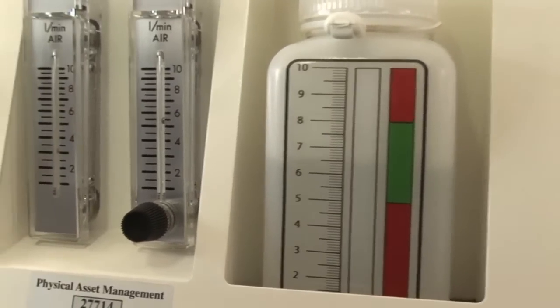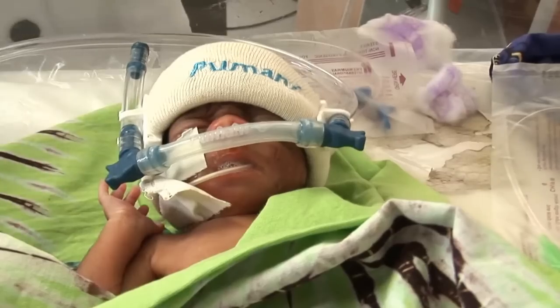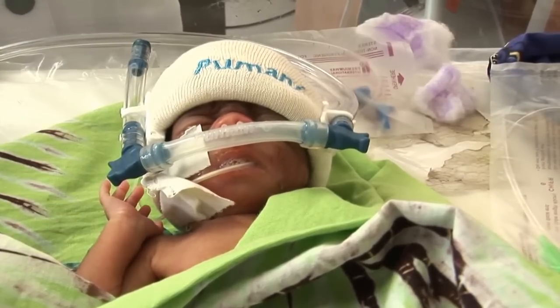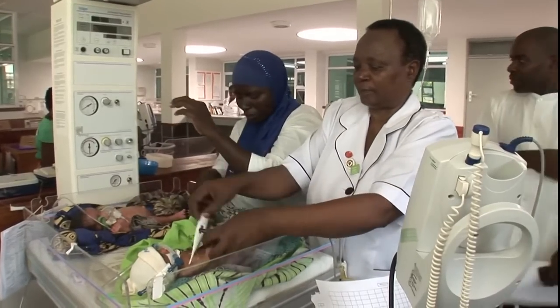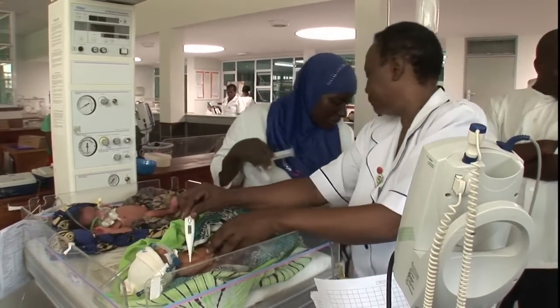Weaning off CPAP will be a big change, so it is important this is done gradually. Babies will be ready to come off the machine if they are stable, with no signs of distress and on the lowest settings for both pressure and oxygen.